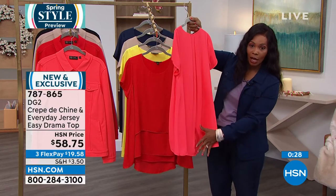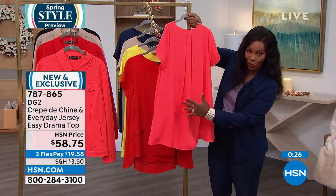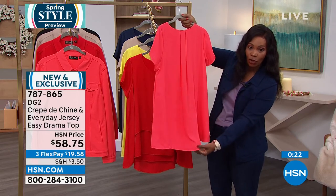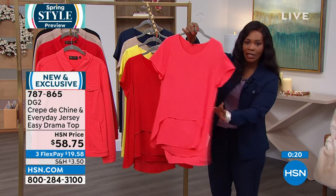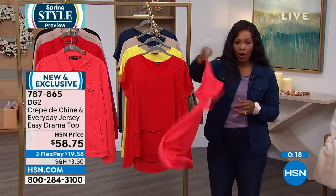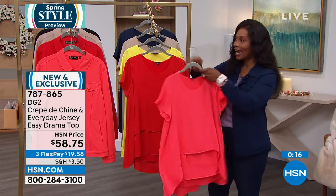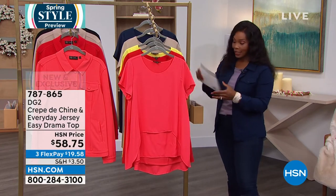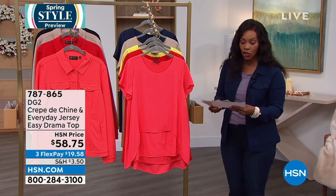The high-low — this is the low part — is 29 and three-quarters of an inch, so almost 30 inches in length there. It gives you beautiful coverage and great float and flow. I hope you'll go for it. And if you want the coral, that's the one everybody's going for and jumping on.